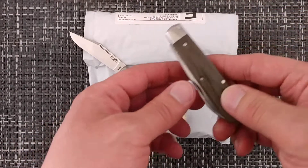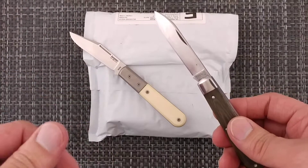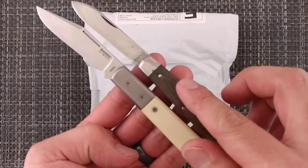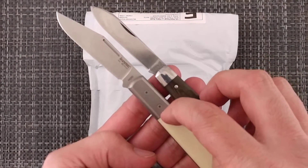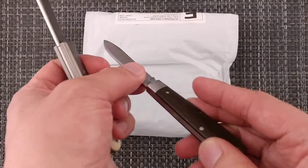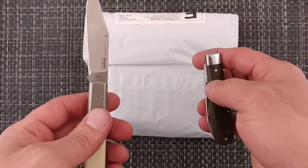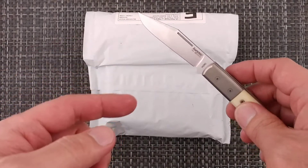Comparing the two side by side — the Lionsteel Shuffler and the GEC-15 in green linen micarta — both still have a half stop, so the multiple stops are unique to the Manly. The GEC-15 is quite a bit more expensive, but for fit and finish Great Eastern Cutlery is the one I'd go with. There's no bolster on the Lionsteel, there are gaps, and the GEC has a crown spring versus the Lionsteel's flush-ground spring. The Lionsteel does have better steel though — M390.